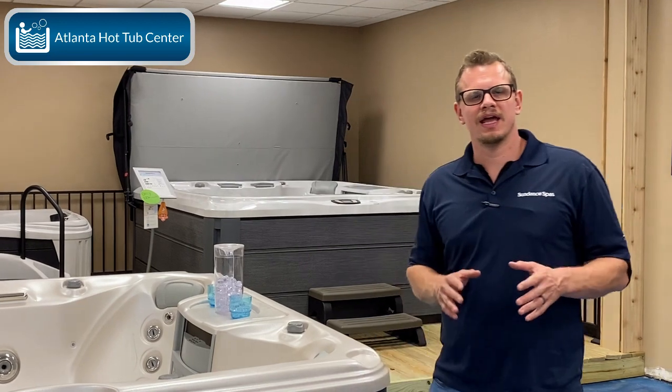This is Brian at Atlanta Hot Tub Center, and today on Tub Talk 101 we're going to talk about a topic I keep getting a million questions on. How much access do you need for your hot tub if you are sinking it in some type of hole?